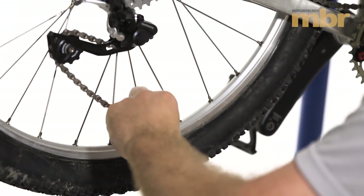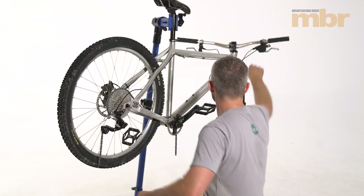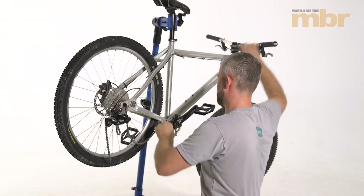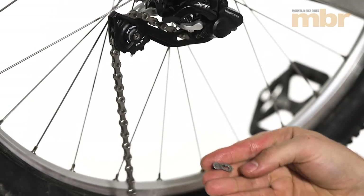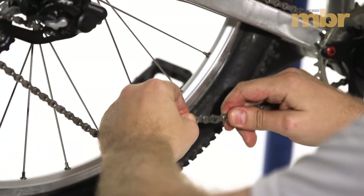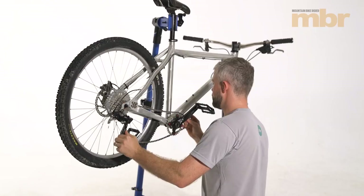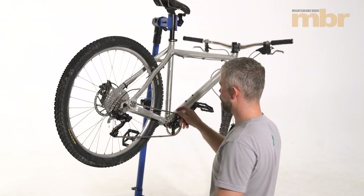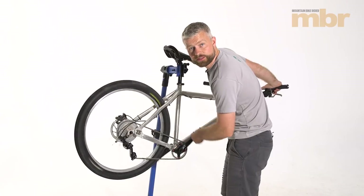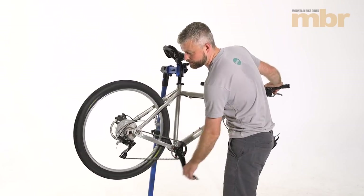We have two male ends. To make it easier to join the chain, drop it off the chain ring at the front and shift down at the back to give more chain to play with. Here we have our 10-speed quick link and we're simply joining the chain. Then refit the chain onto the chain ring, making sure the wide parts of the chain fit the wide teeth on the chain ring. Put the clutch back on the mech, check the stops, throw through the gears, and make sure everything's working as it should.